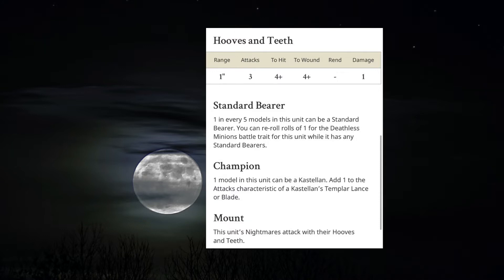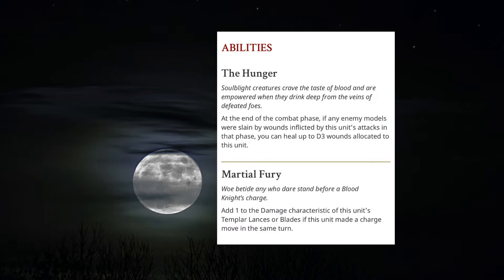Pretty decent all round. With their abilities, this is where it makes them absolutely different to normal standard cavalry. You have the Hunger: at the end of the combat phase, if enemy models were slain by wounds inflicted by this unit's attacks in that phase, you can heal up D3 wounds allocated to this unit. That means you can actually start healing wounds back, giving more staying power to this unit on the battlefield.